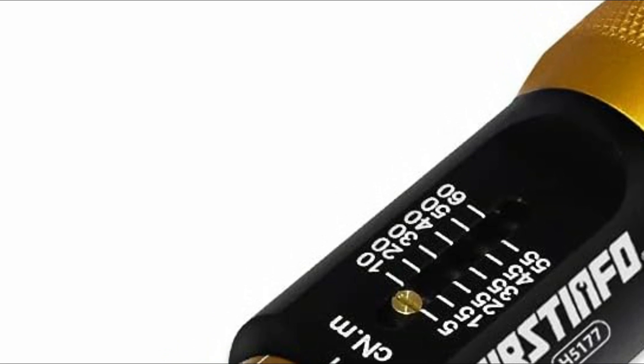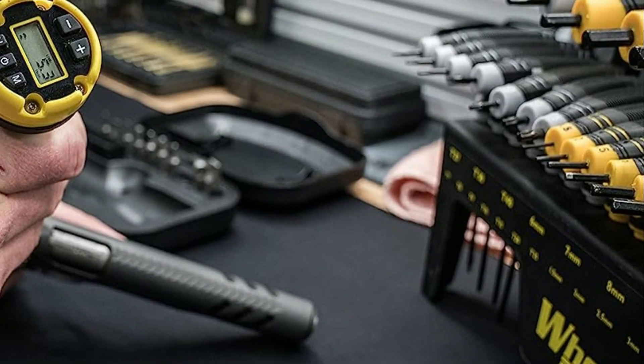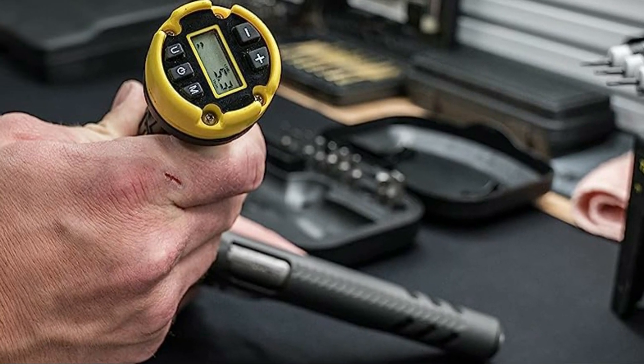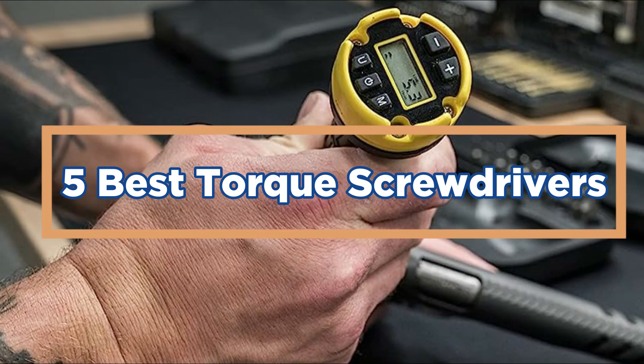If a screw or bolt is not tightened enough, it may come loose over time, which can lead to equipment failure, safety hazards, or other issues. In today's video, we will show you the top 5 best torque screwdrivers. So, let's get started.